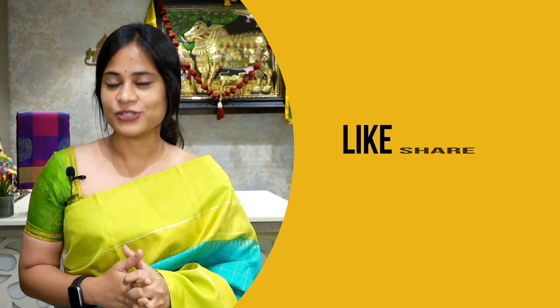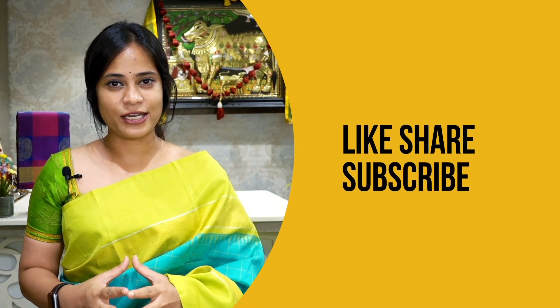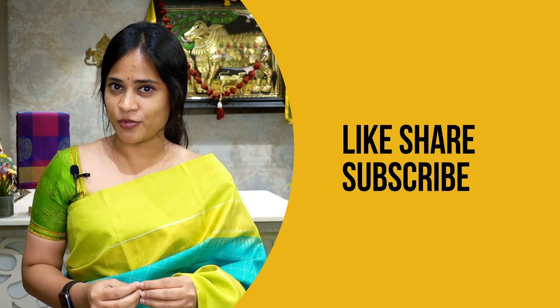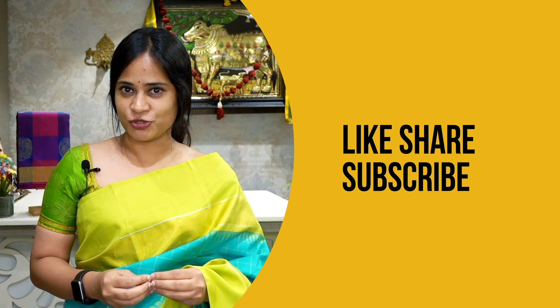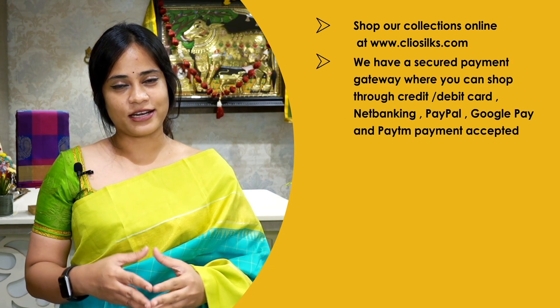If you like our videos, kindly like and share them. If you have any questions, kindly post in the comment section. If you would like to be notified about our videos, kindly subscribe to our YouTube channel. You can shop all our collections, including those shown in this video, from our website. We have a very safe and secured payment gateway — you can pay through debit card, credit card, net banking, and PayPal.